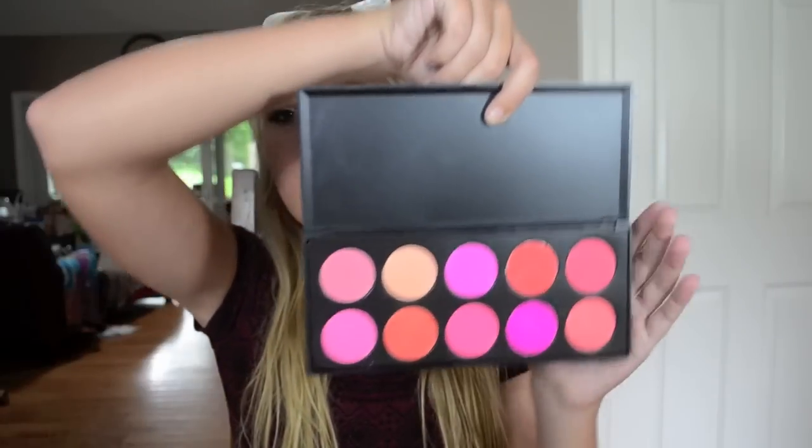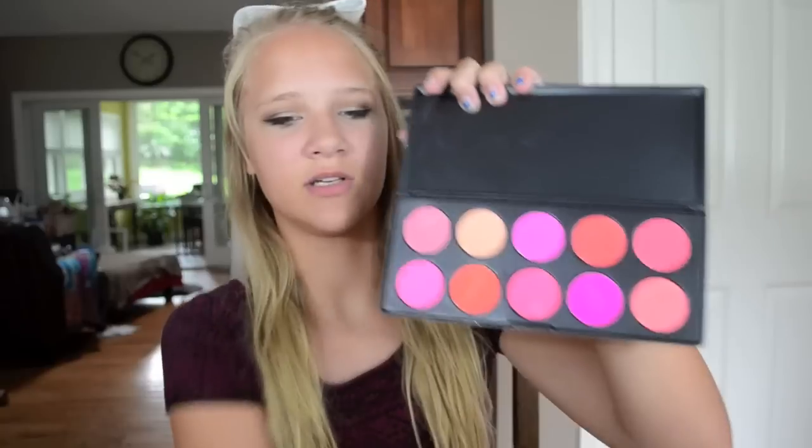It's definitely not the same quality as if you were to spend money on the high-end ones, but it'll work. So I'm going to start by showing you guys this blush palette. It's not really branded or anything — it's just a big blush palette. Beautiful colors. The pigmentation is pretty good. And I'm really happy that all of them came in good condition.